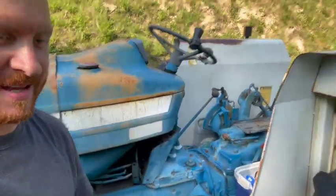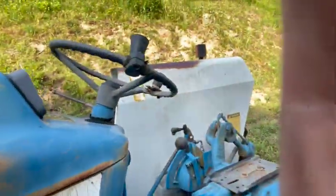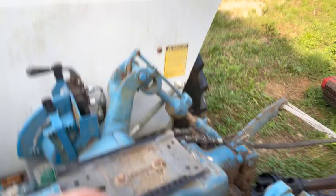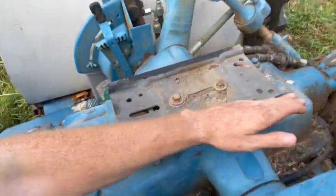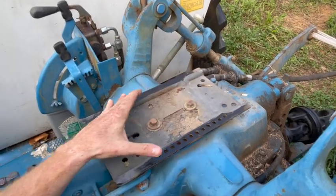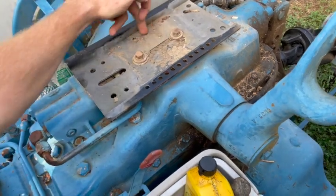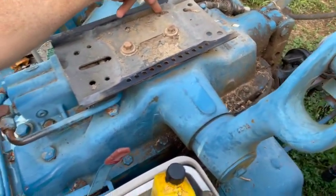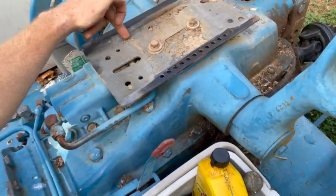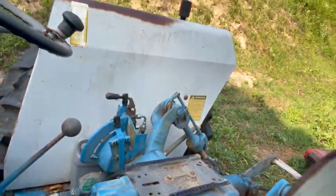Okay guys, I'm back. The seat's completely gone and you'll be able to see what I'm talking about here. The seat just slides on this rail right here. And there's a little notch right there — that safety screw keeps you within that frame so it doesn't let you fall off the back of the tractor if you're trying to adjust your seat.